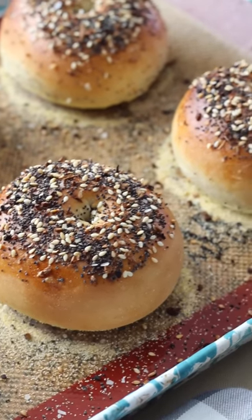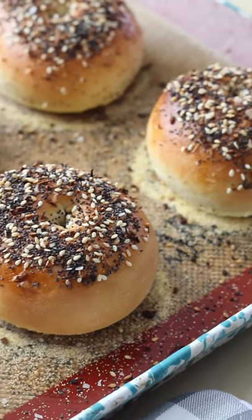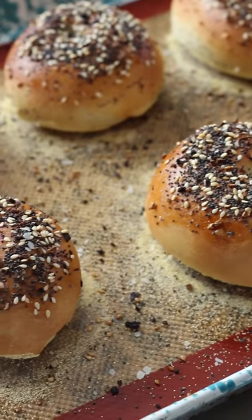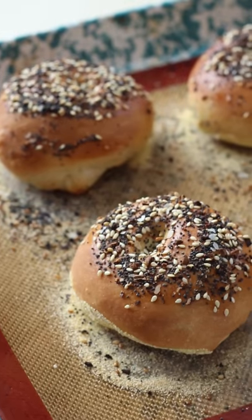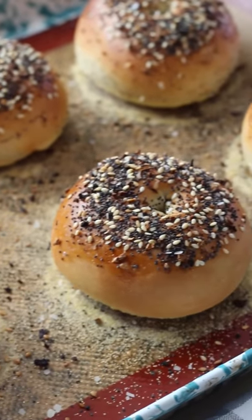22 minutes have passed and these bagels look so delicious. They are nice, golden, and crispy, and I cannot wait to have them for breakfast with my sour cream cream cheese or as a breakfast sandwich. I really hope you guys give this recipe a try. The full recipe is on thefancynavajo.com and I hope you guys enjoy this. If you do make this, please send me some pictures. Have a good day!